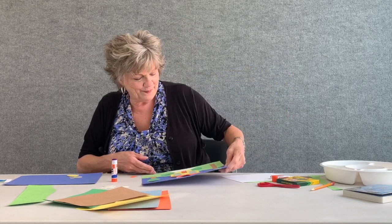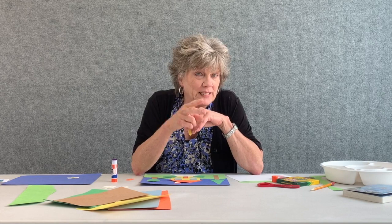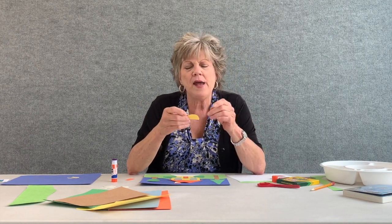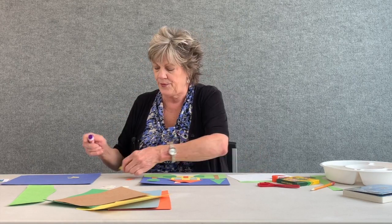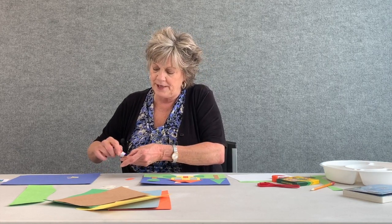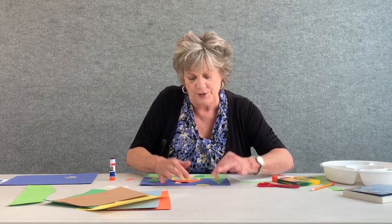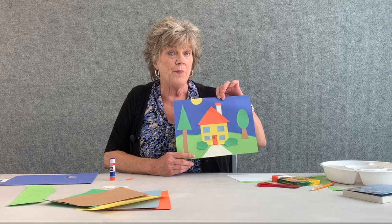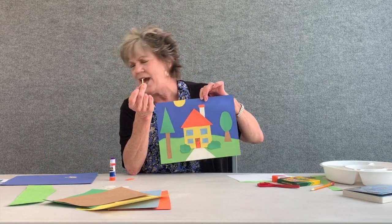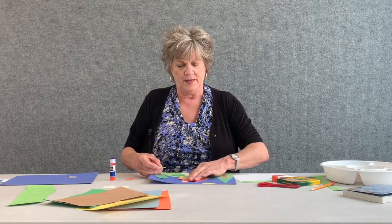Go back to your yellow paper — this time cut a circle, then cut that circle in half. This will be the sun. I'm going to put this sun on the top of my paper. Also cut teeny tiny little rectangles — about five or six of them — and those are going to be glued underneath the sun so it looks like the sun's rays.